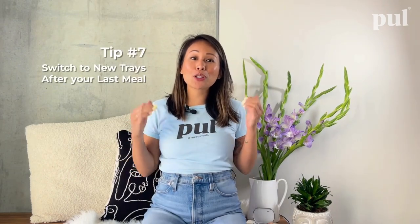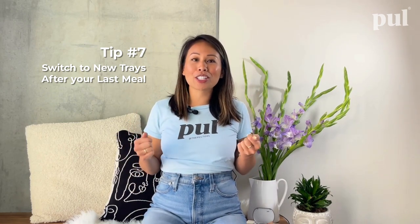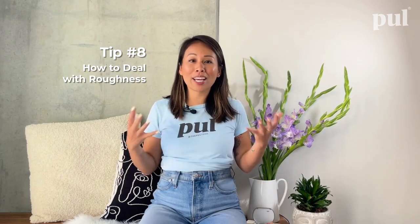Number seven: switch to your new aligner trays after your last meal. Constantly removing your aligners for eating, drinking, or brushing makes your teeth feel even more sore. When it's time to change into new aligners, switch into them after your last meal of the day so your teeth have time to get used to the new movements. Most likely you'll go to bed after your last meal anyway, so you won't be taking them in and out, which helps you feel less pain.